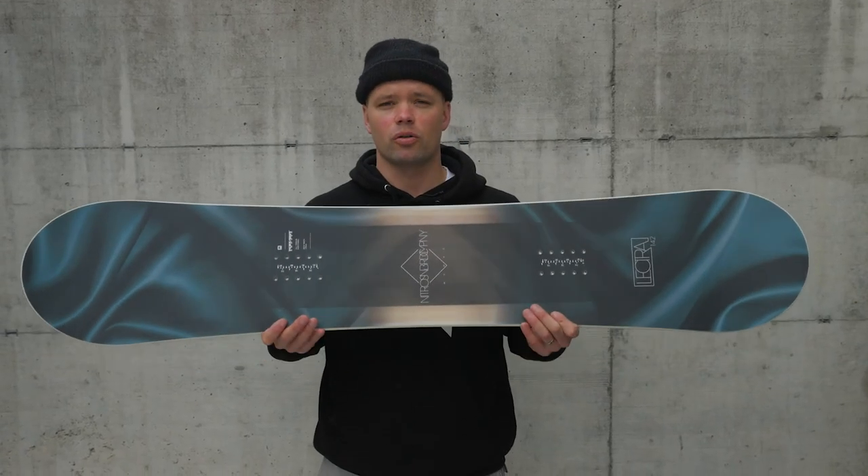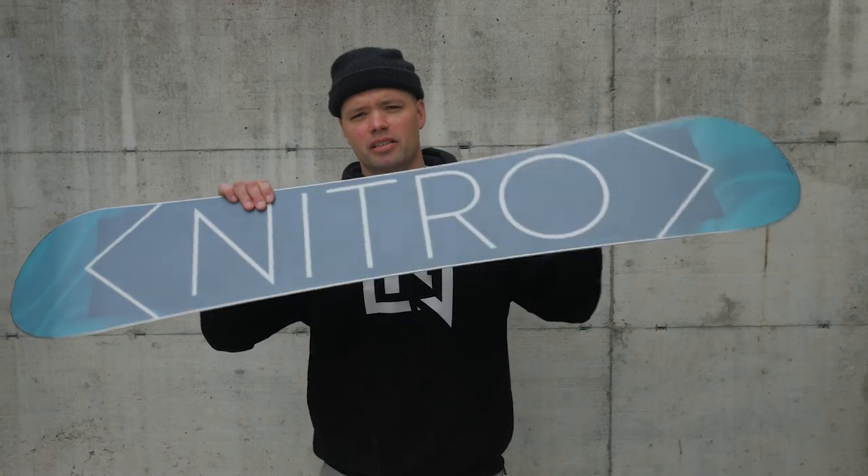Check it out — the new 2019 Nitro Lecter snowboard. Get your butt to the mountain. I'll see you there. Bye!